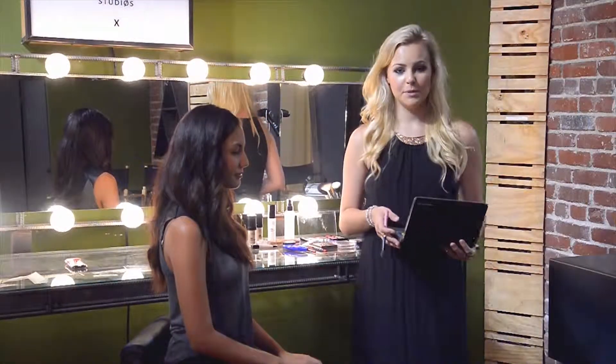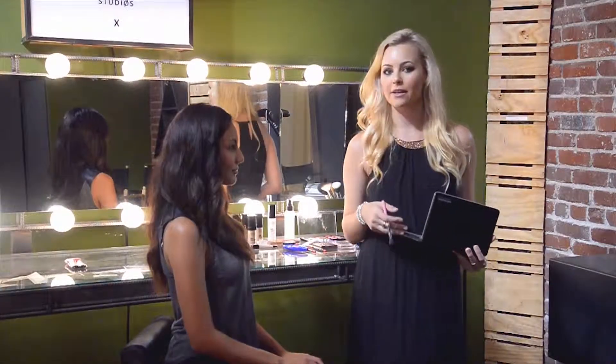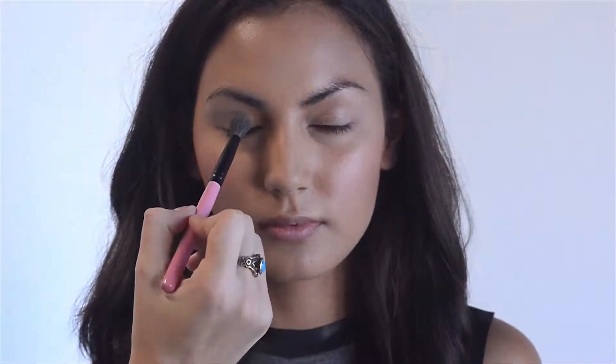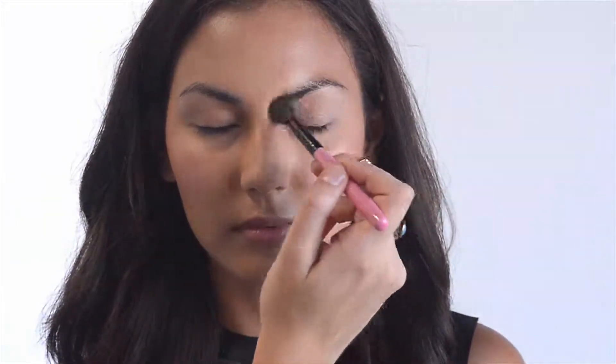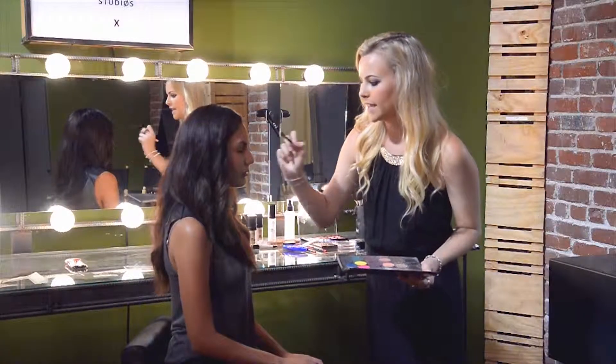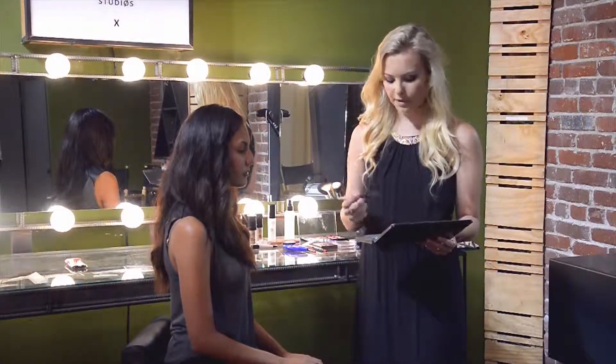Since we're doing a dark lip tutorial today, I'm going to keep the eye really light and neutral. First I'll take the neutral color and put that all over the lid evenly on both eyes. And then take a light peachy color and just pop it right on the center of the lid, just to brighten up the lid.